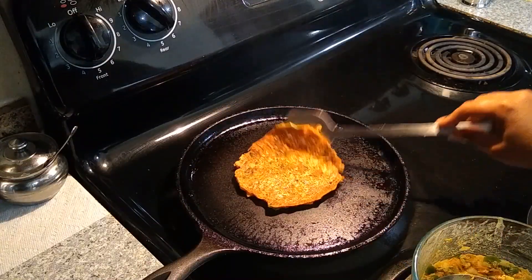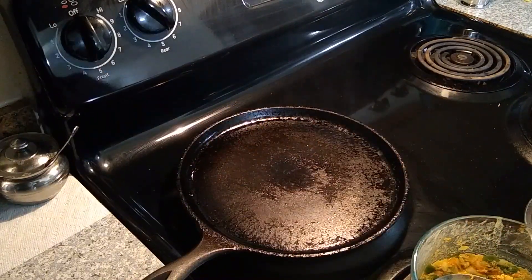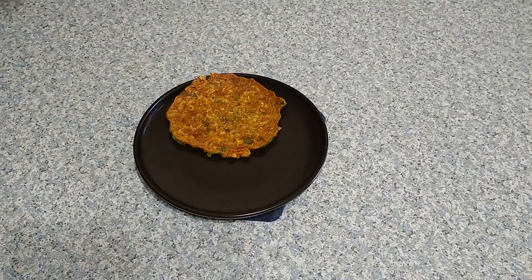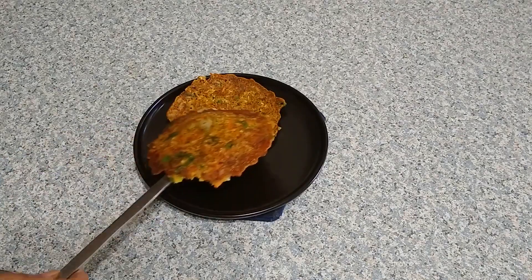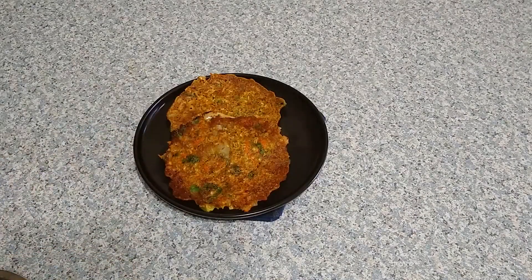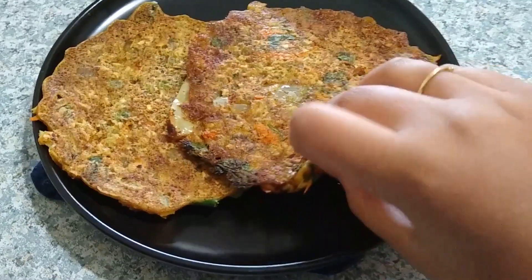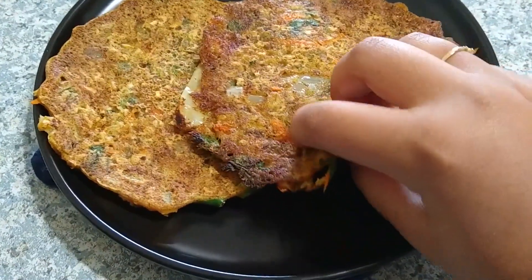After a minute it is well cooked on both sides, so transfer to a serving plate. The vegetables and oats in this breakfast are very filling and keep us full for a long time. This healthy instant breakfast for weight loss is ready in just 15 minutes! Please try making this recipe and comment how you liked it.